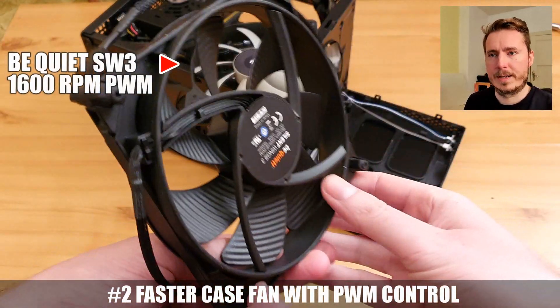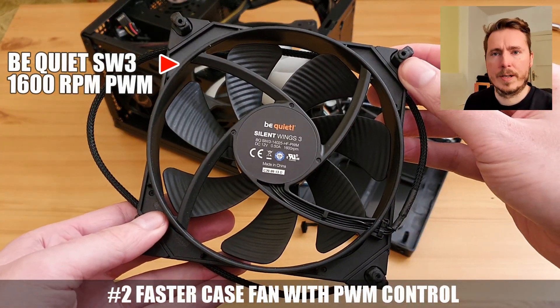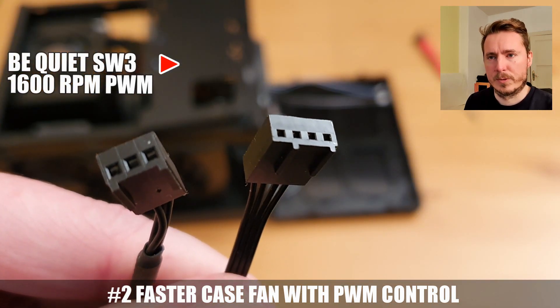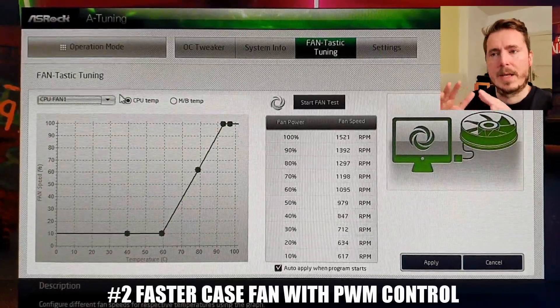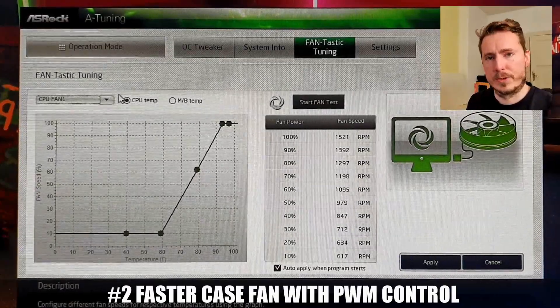Number 2 would be to get a faster case fan like this one with 1600 RPM. My older fan had only 900 RPM. Get a quality fan with 4-pin PWM control so you can set a customized fan curve to balance loudness and temperatures. That new fan gave us an additional 5-degree reduction in temperatures.